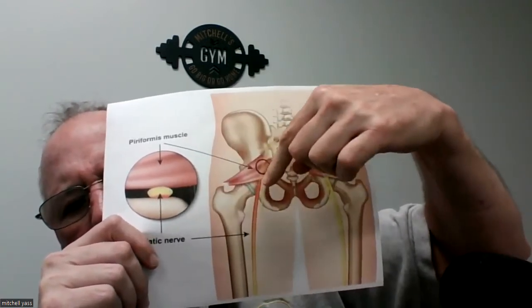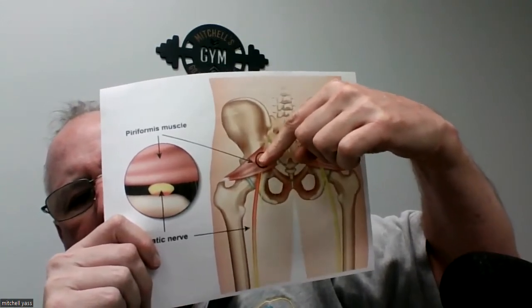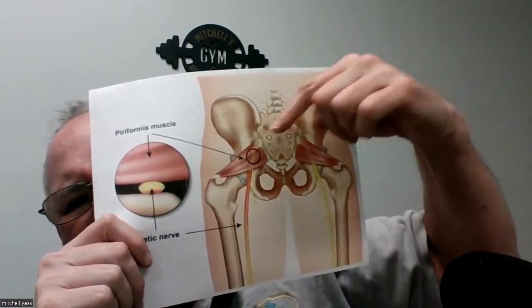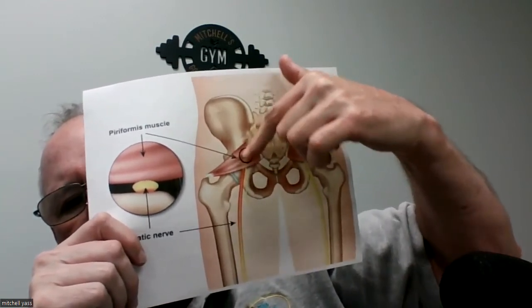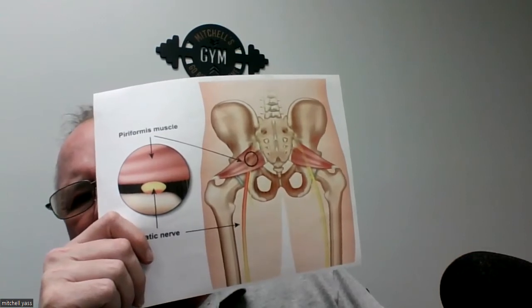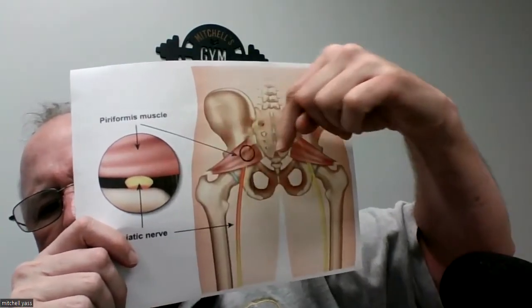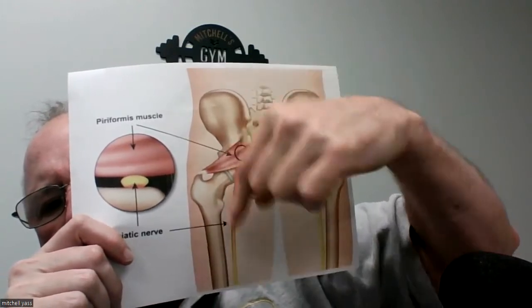Another thing you can notice is the sciatic nerve, shown in yellow in the picture. The sciatic nerve runs very close to the piriformis, and in 30% of the population it runs through the piriformis. So if the piriformis were to strain, it can impinge on the sciatic nerve and create pain down the leg. If you're having symptoms running down the back of the leg, it is much more apt to be the result of sciatica from a strained piriformis muscle than somehow coming from the SI joint. Look at the picture — here's your SI joint, here is the piriformis attaching to all five sacral segments running diagonally to the hip joint. If strained, it can cause pain at its attachment point, along its path, and by impinging the sciatic nerve, creating pain down the back of the leg.